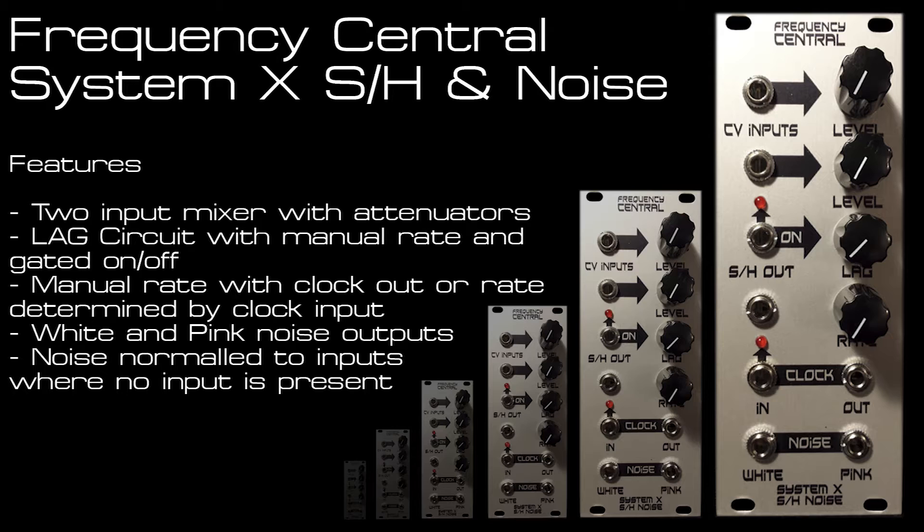It has a two input mixer with attenuators on both inputs, and this idea is borrowed from the RPODC's sample and hold, but it's implemented using a circuit from the CV mixer within the Roland System 100 M132 module.